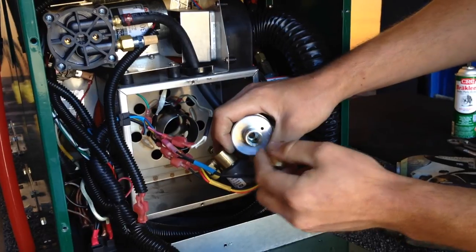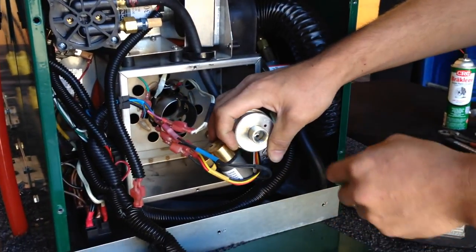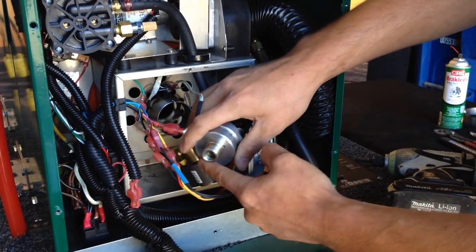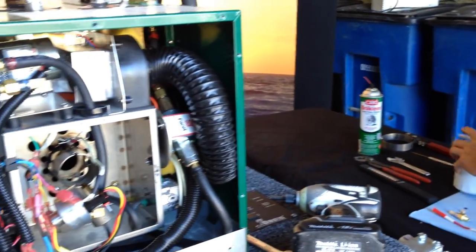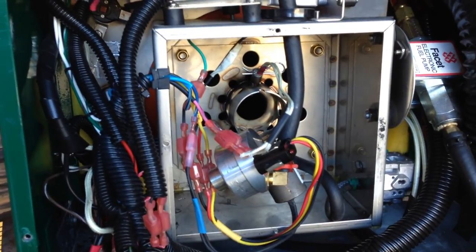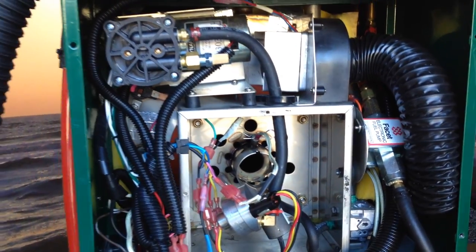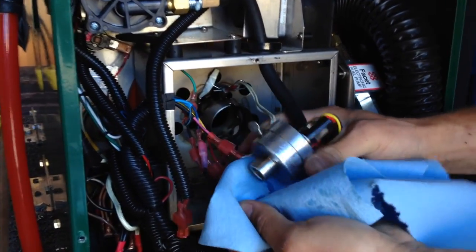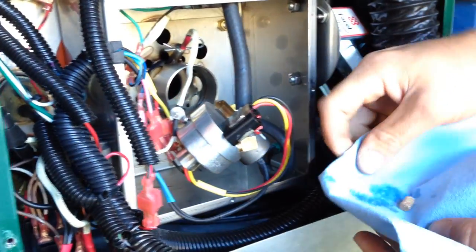Behind the nozzle is where our stone filter is going to be. Grab a paper towel and set it down before you tap it out, because there is going to be a little fuel in there. You might have to tap it up against the side case here, and that stone filter will come out.